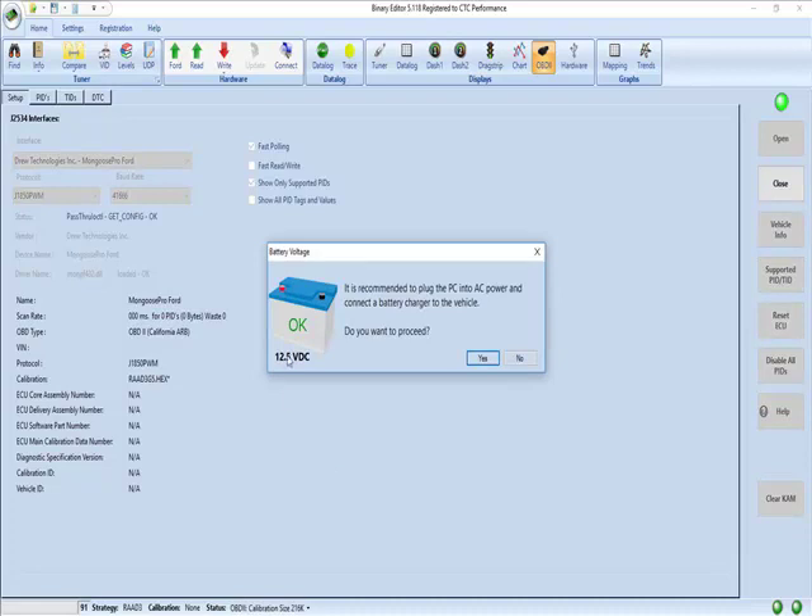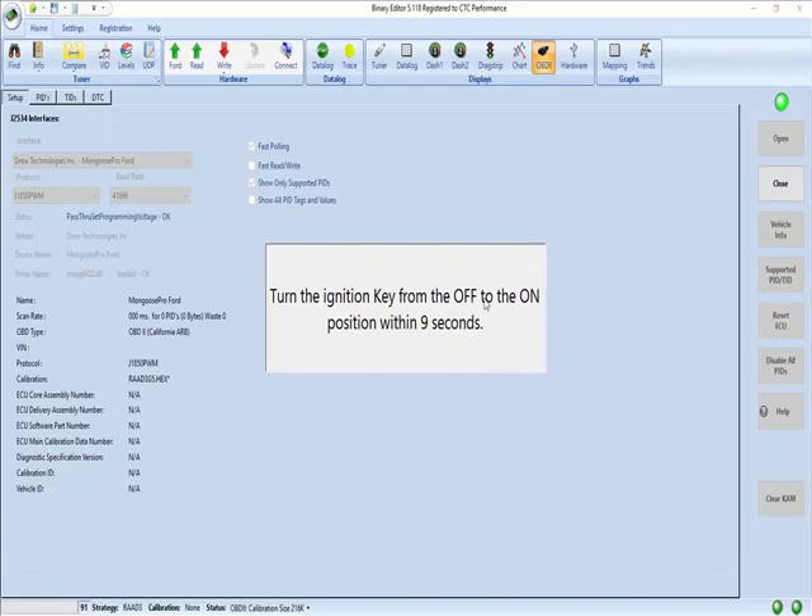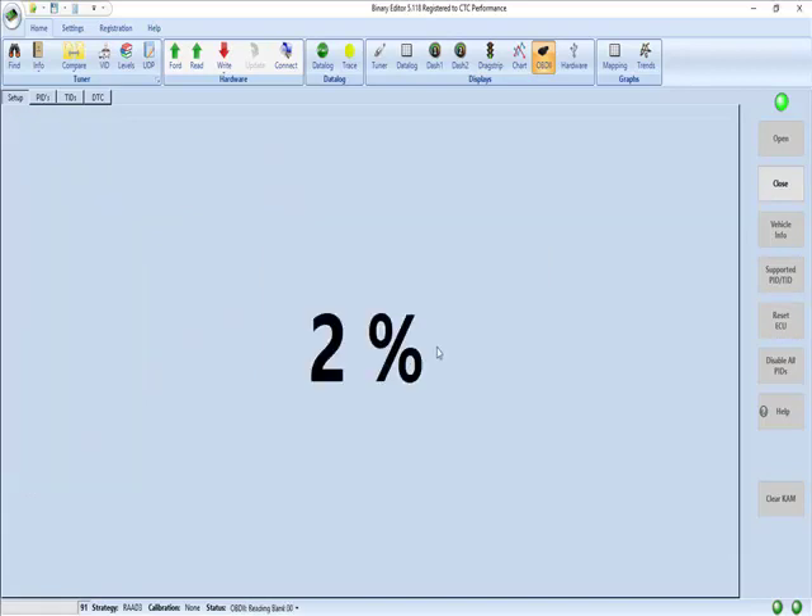Follow the prompts. Battery voltage is good — hit yes. Key off, wait a few seconds, key on. And now we're reading. What this is doing is reading the calibration out of the PCM so that we can save it and edit it.